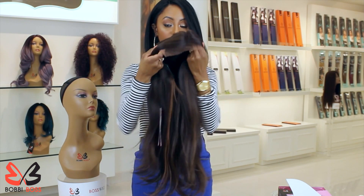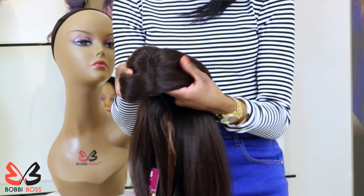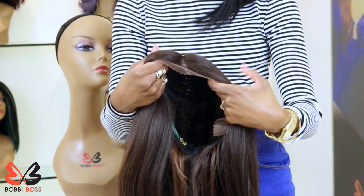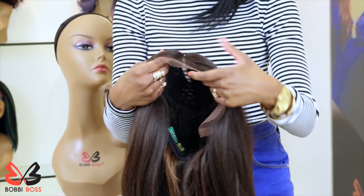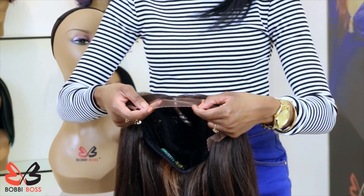She's going to frame your face nicely. I like to examine the parting space. This wig actually gives you a lot of parting space right here. And as you can see, it's very soft lace. This is the type of lace that's going to lay down effortlessly and give you a very natural look.